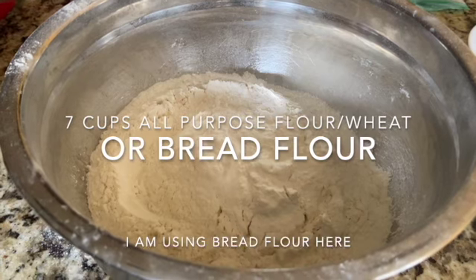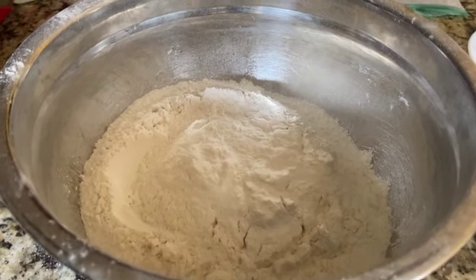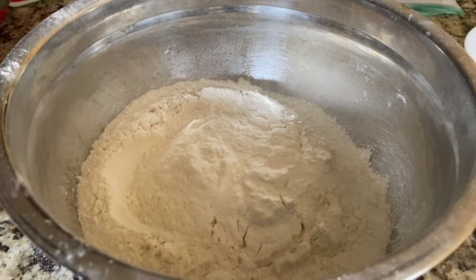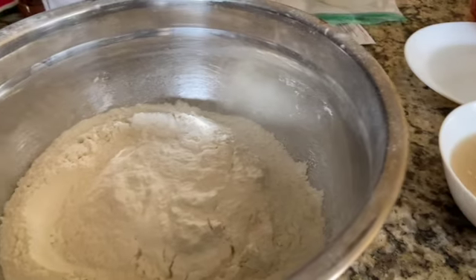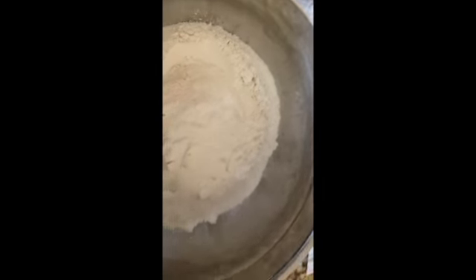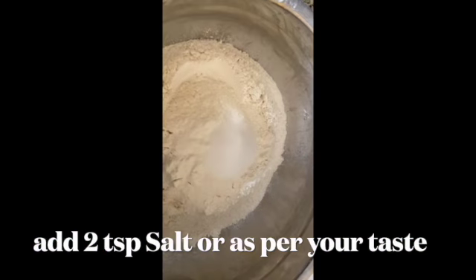I'm using about 7 cups of bread flour here. You can also use all-purpose flour or wheat flour, but bread flour gives a nice stretchy texture, so I'm using bread flour. To this I'm going to add about 2 teaspoons of salt, or as per your taste.